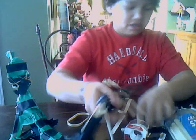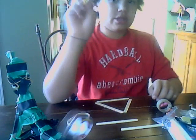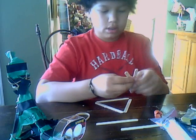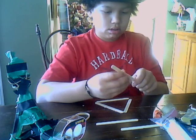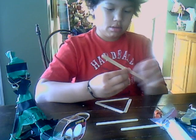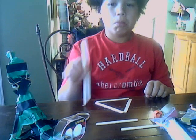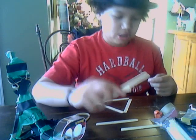And then after you have that, you're going to get two more sticks and tape them together. The overlap should be about an inch. And then that will be your catapult arm.